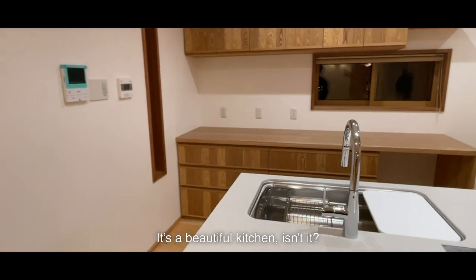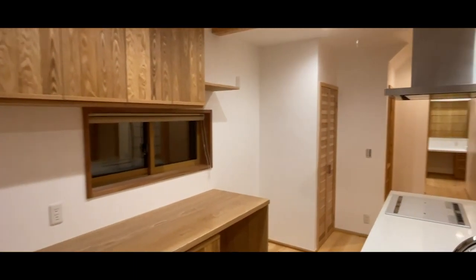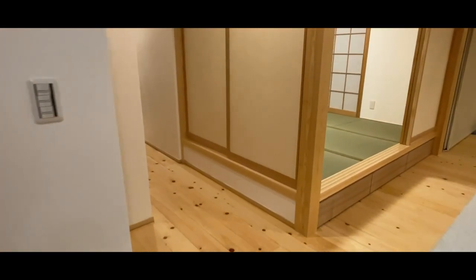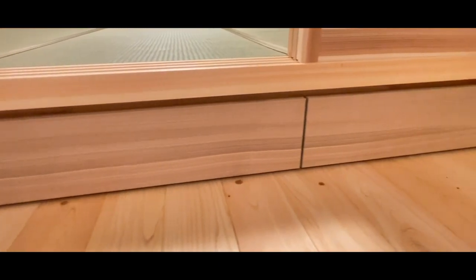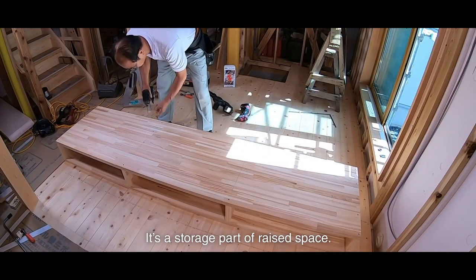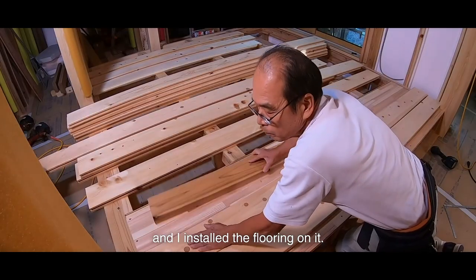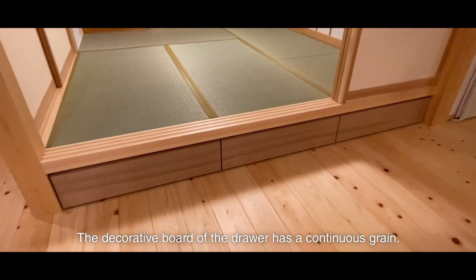It's a beautiful kitchen, isn't it? There is a storage made of ash in the back. It looks nice. It's a storage part of a raised space. I just made a box and installed the flooring on it. The decorated board of the drawer has a continuous screen pattern.